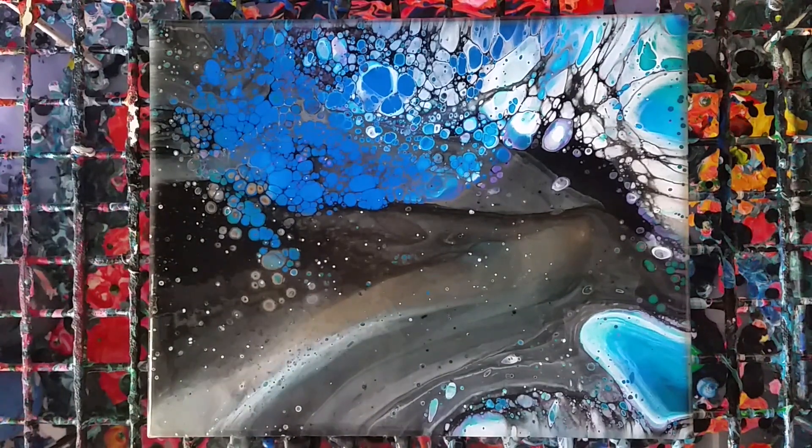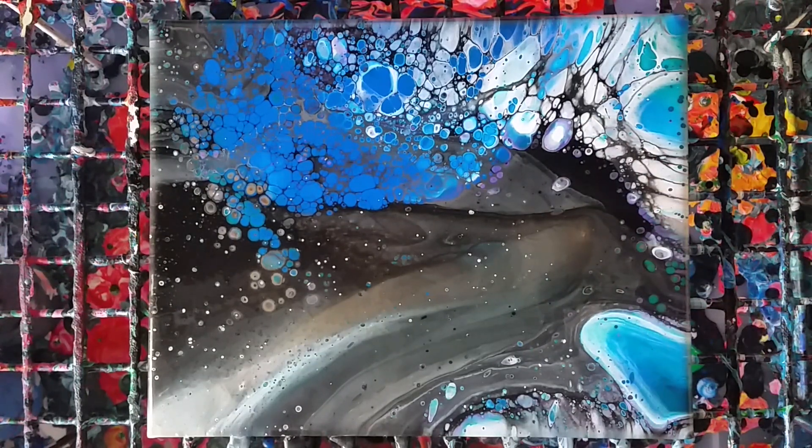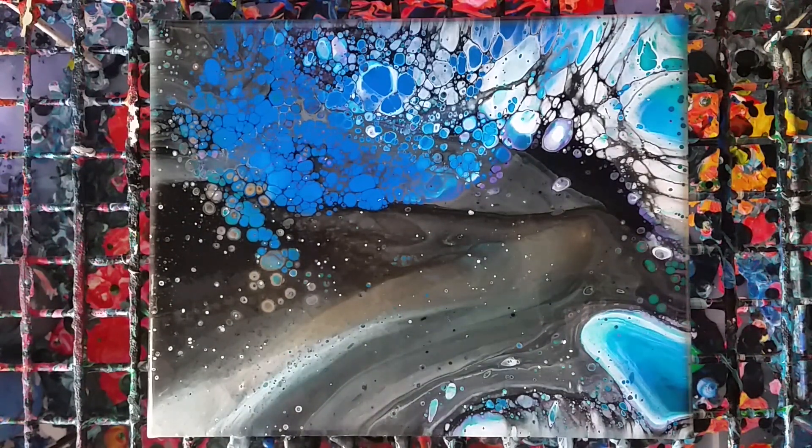It's been about 10 or 15 minutes and I wanted to give a progress report. As you can probably see, it's changed a lot — the metallics all sunk to the bottom, so the purple and the bronze are now starting to pop up through the other paint. Initially when I pulled the cup off you saw virtually none of it, but now I'm getting a lot. The blue is definitely dominating even though I used a lot less of it. We're going to let this sit even longer because it's still changing a lot.